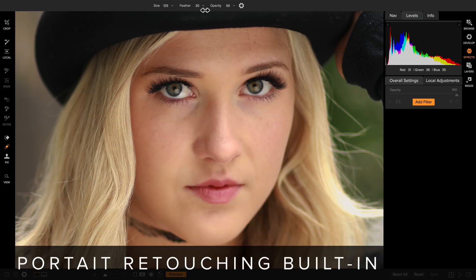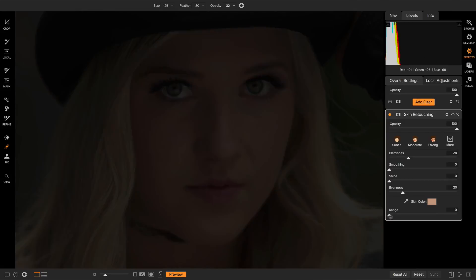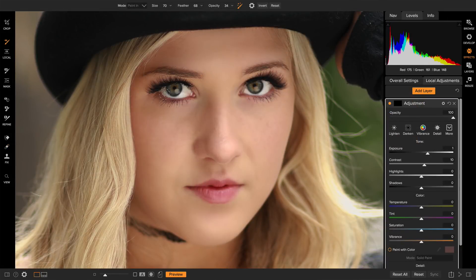Third, it's got all the retouching tools you need. You can easily remove blemishes, smooth out and enhance skin, correct skin color, and enhance eyes and mouth with dedicated tools just for portraits.